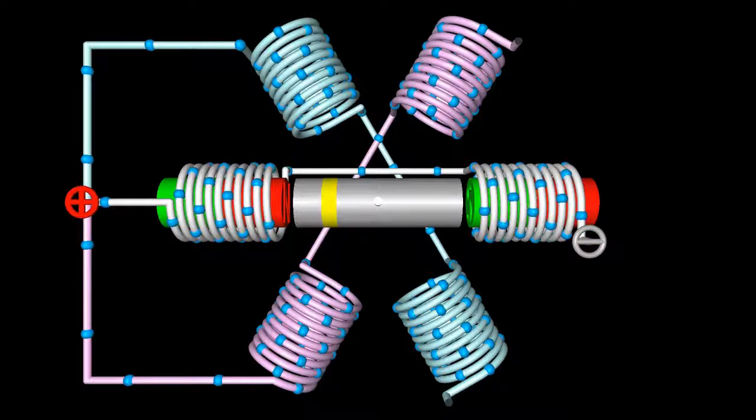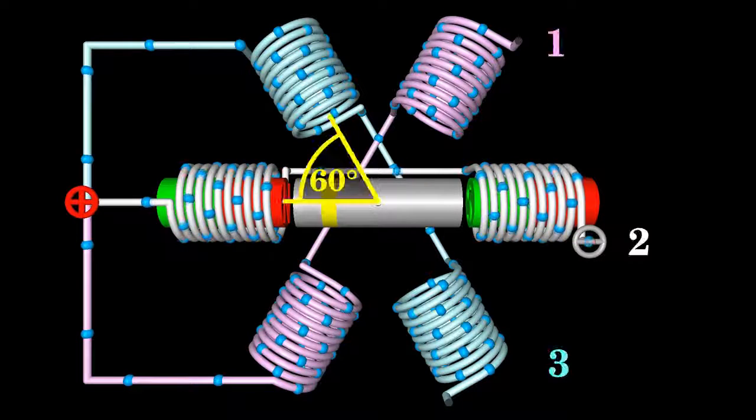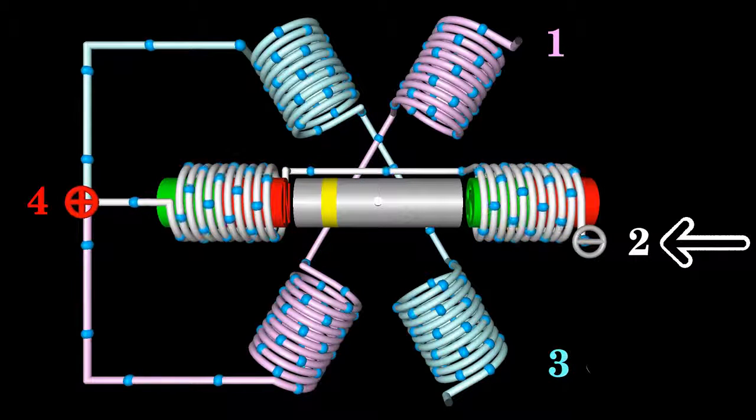Another type of stepper motor is the variable reluctance stepper motor. The motor is connected to the stator with an angle of 60 degrees between two coils. The left ends of the three phases are connected to the anode of the voltage source. The right ends of the coil wires are connected temporarily to the cathode to make the motor turn. The rotor is made of a soft iron bar. At the initial state, terminal 2 of the motor is connected to the negative terminal of the voltage source. The ends of the iron bar are attracted by the enabled electromagnets, but since the iron cylinder is aligned horizontally the forces point along the centerline of the rotor, generating no torque.